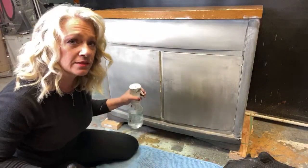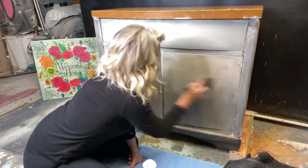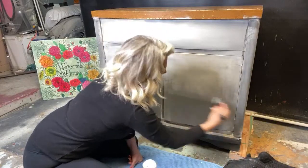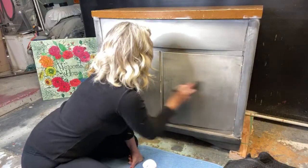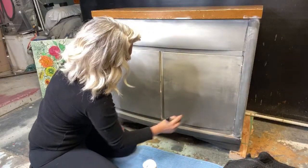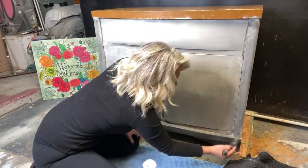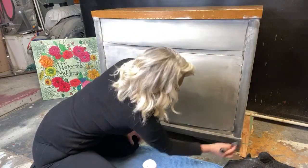Not too shabby! Let's hit this over here a little bit more, smack it around some more down here — and we are just about done with this part. I have to wait for all this to dry before we move on to the next step.